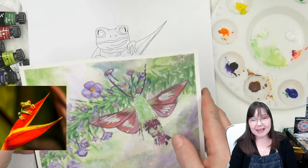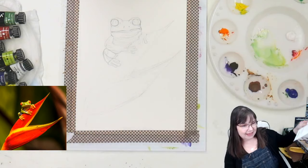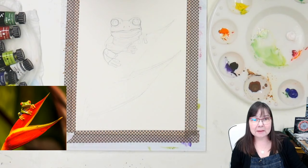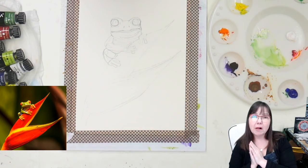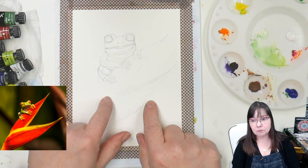I am really looking forward to getting started on this fun little froggy. Hit that like button, yes please, and share this video with your friends. I am so grateful that all of you have joined me today while we're all staying home and staying safe. You're going to hashtag paint with me.